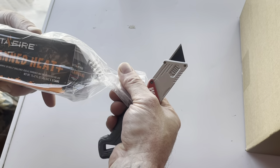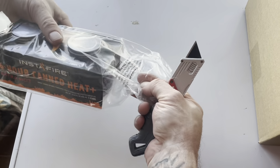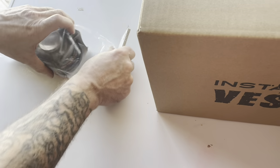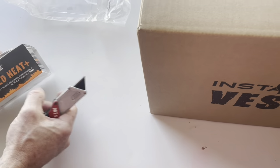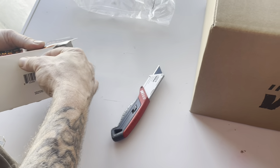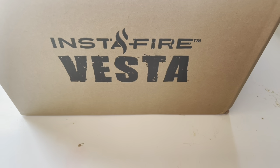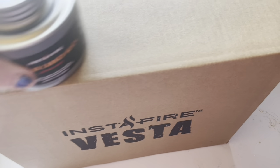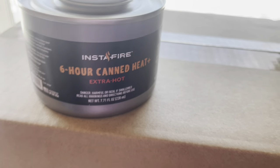I can't remember exactly what these are called — I don't have my glasses — but these are six-hour canned heat, so you've got a six-hour run time in each of the cans, not a total of six hours. I found the cans somewhere else a lot cheaper than Four Patriots had them. I just got the two that come with the InstaFire Vesta. Here are the cans of heat — these say 'extra hot' on them too, which is kind of cool.